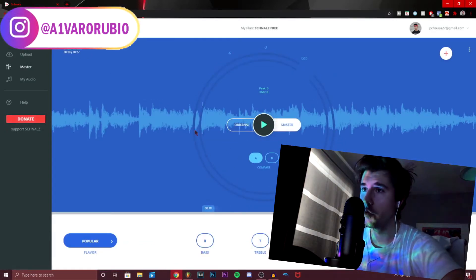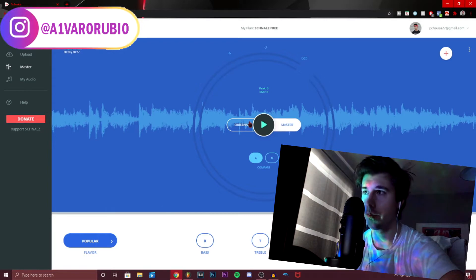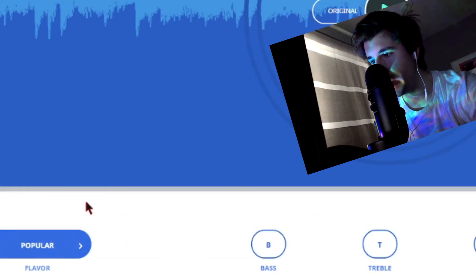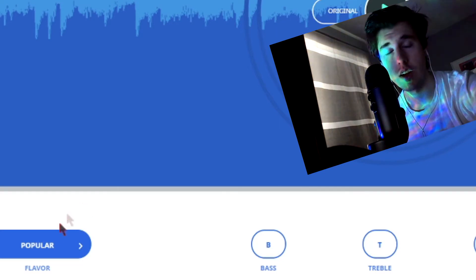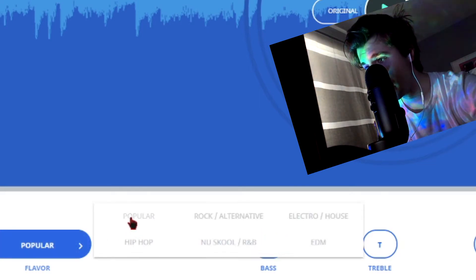The site checks the file, analyzes it, and finds its RMS and its peak. Now you can see there's a control board — this is basically where you do the majority of the work. You can compare between the original and the master. Let's talk about these buttons, because these are basically the only flavors. It'll master your song based on how other songs in that genre are mastered.